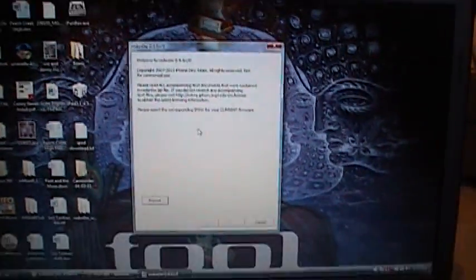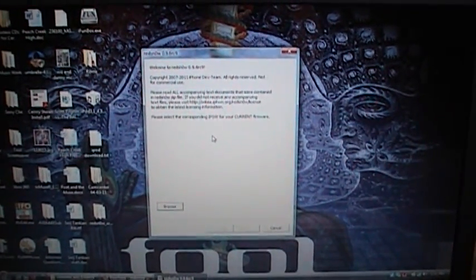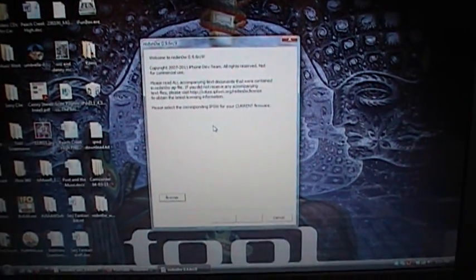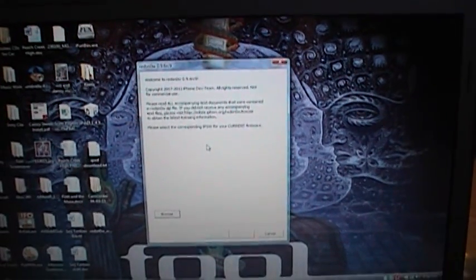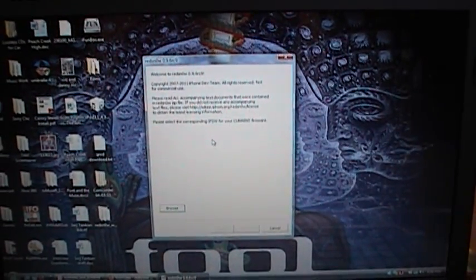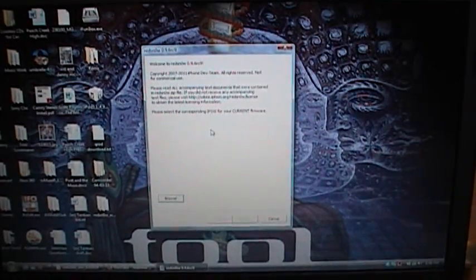Hey guys, I will be jailbreaking my iPod Touch 3rd generation, which is on firmware 4.3.1 right now. The iPhone dev team just released a new RedSn0w — it's version 0.9.6 Release Candidate 9. What this does is it works on all iPhones, all iPods, the iPad 1, but I don't think it works on the iPad 2. This is an untethered jailbreak for 4.3.1.